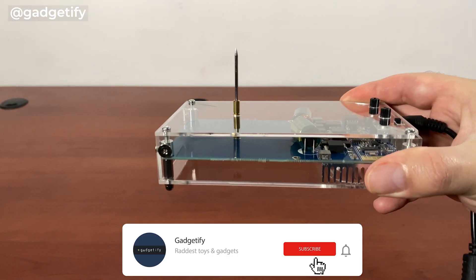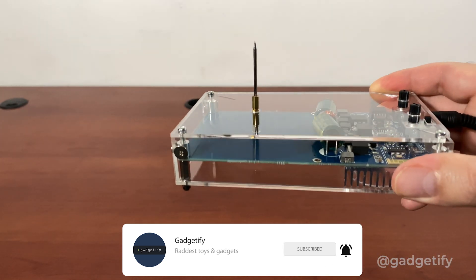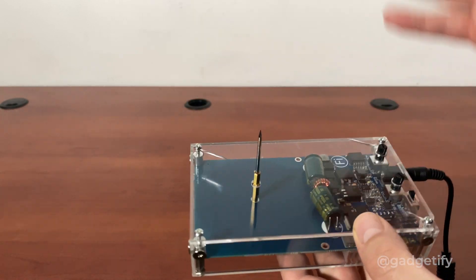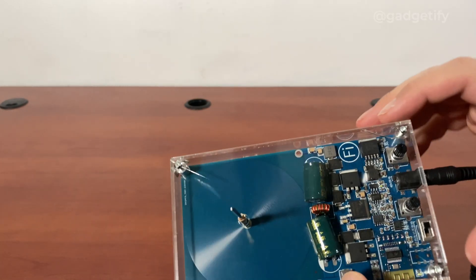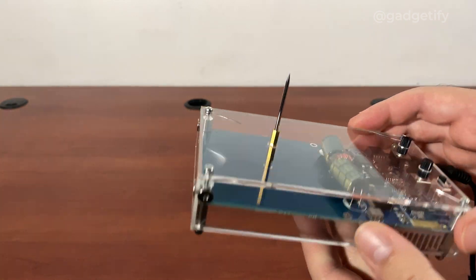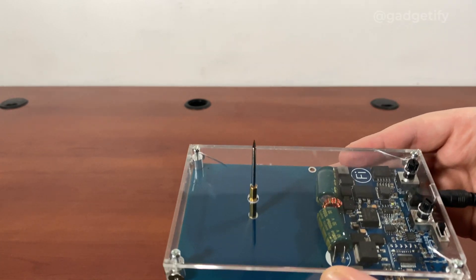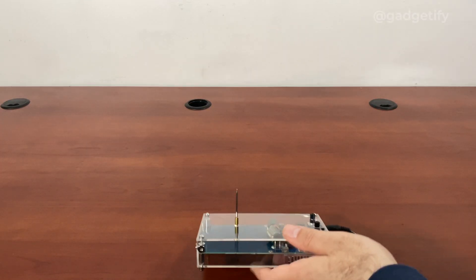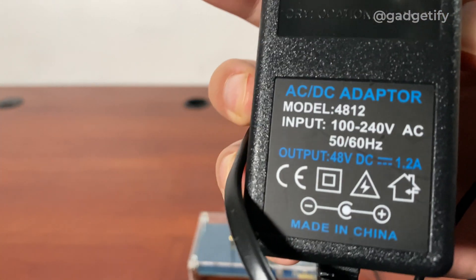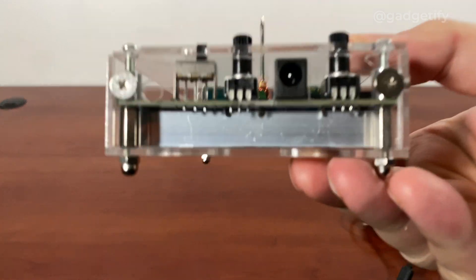Hey everybody, today I'm showing you the smallest Tesla coil that I've had. This is a Bluetooth music Tesla coil. You get this — you can actually buy this without the shell. As you can see, my shell is a little bit damaged because I dropped it, but that doesn't really change anything. You get the shell, the main unit, a discharge needle, and an adapter that you need for this — standard for most of these anyway. It's 48 volts, you just have to plug it in here.